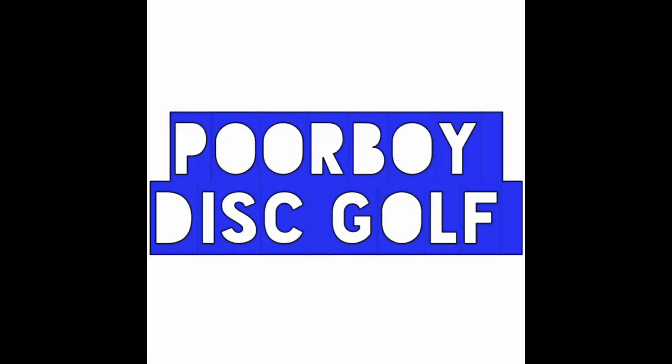What did I find today at my local thrift store? Stay tuned to find out. Welcome back to Poor Boy Disc Golf — I hit a pretty good score at the local thrift store, so I figured I'd show you all what I found. If you're new to the channel, please hit the subscribe button down below and hit that like button.